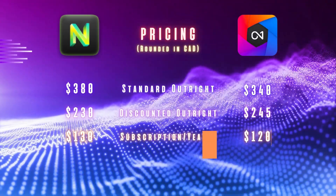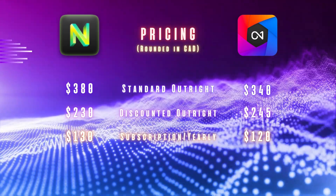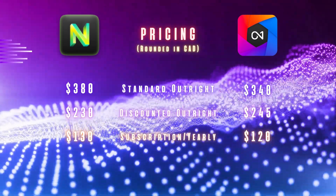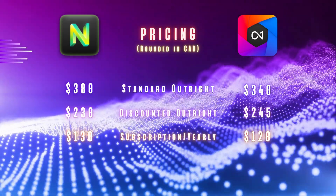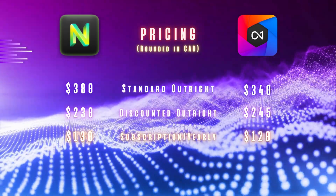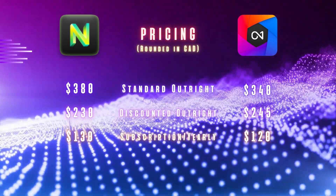Now let's talk about pricing. To purchase both programs with extensions, Luminar Neo costs roughly $380 Canadian, whereas On One Photo comes out to about $340. With current pricing, you can get Luminar Neo for $230 and On One Photo for $245 — though that On One Photo price is for the upcoming 2023 version. For the standard subscription, Luminar Neo costs around $130 and On One Photo around $120.